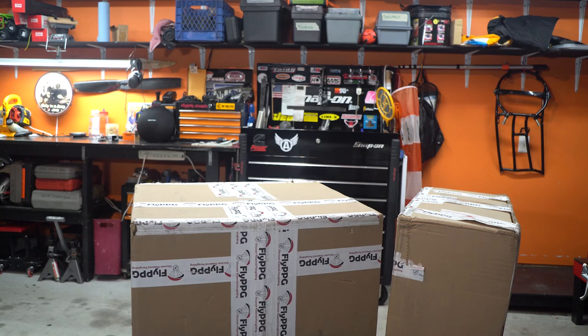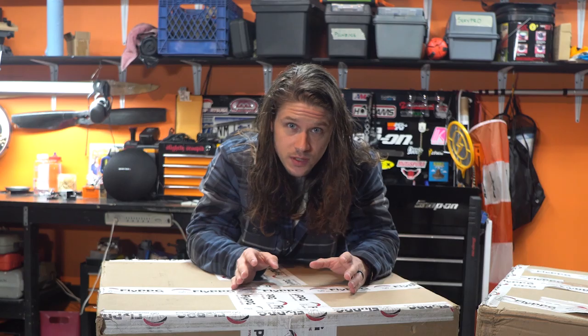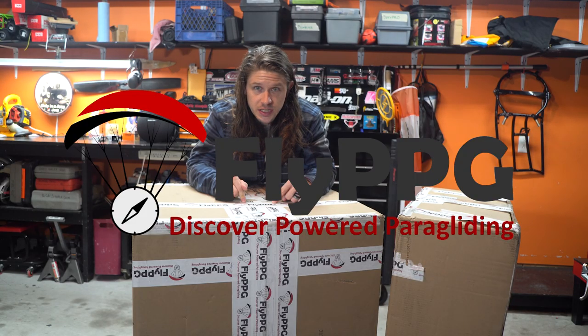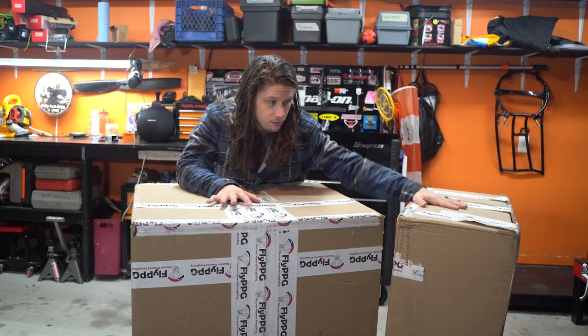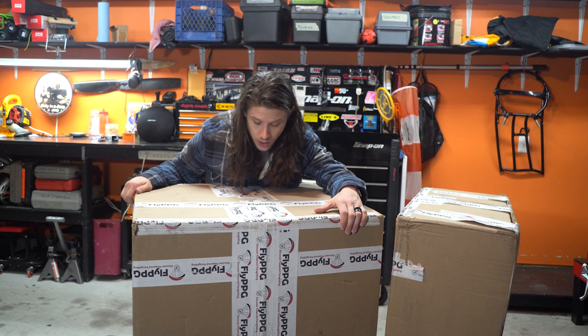Alright guys, this is the new paramotor and in this video we're gonna unbox it. Quick backstory - I sold my Scout about a month ago. While my Scout was up for sale, the guys at Fly PPG Discovered Power Paragliding reached out to me and asked if I'd be interested in flying an Adventure Pluma. That's what this is. However, there's two boxes and this seems a little too big to be just a paramotor, so I'm guessing there's some other goodies in here.